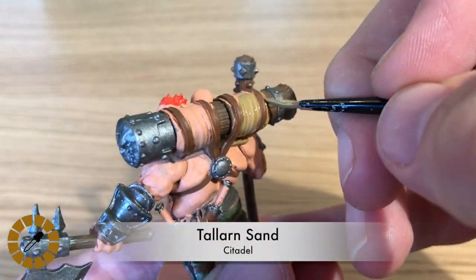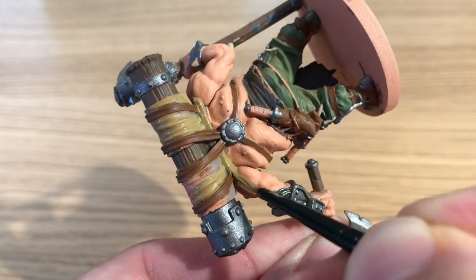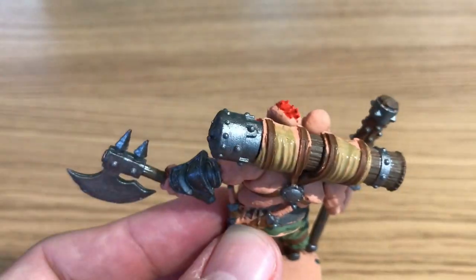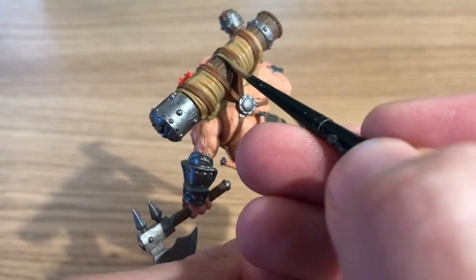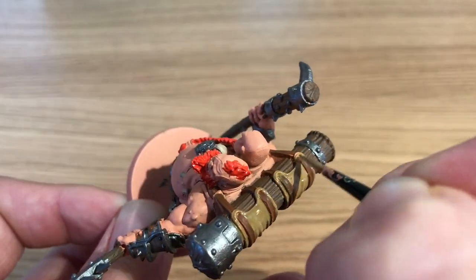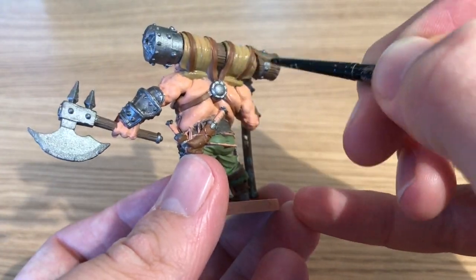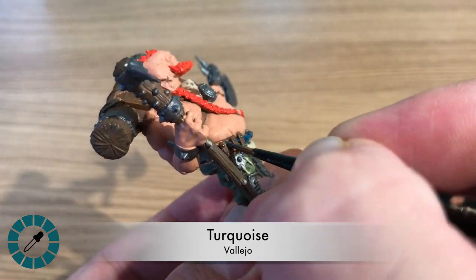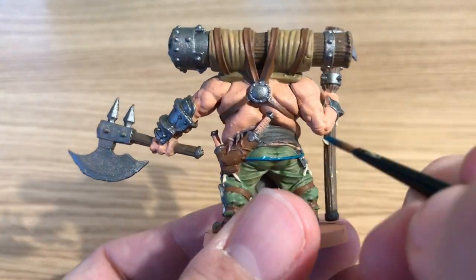Using Tallarn Sand by Citadel — a light brown, similar to a 50/50 mix of Leather Brown and Bony White by Army Painter if you don't have it. It's a sandy, khaki color; one of those tones that I find is missing from the Army Painter set.